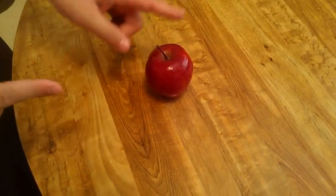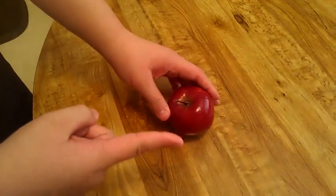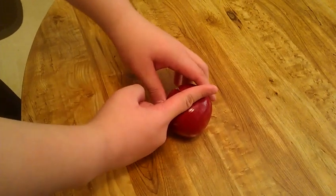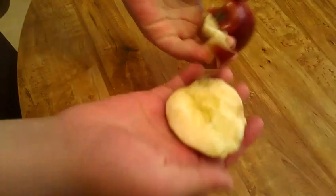Hey guys, this is a video showing how to cut an apple with your finger. It's really easy — all you have to do is just cut. See that cut?